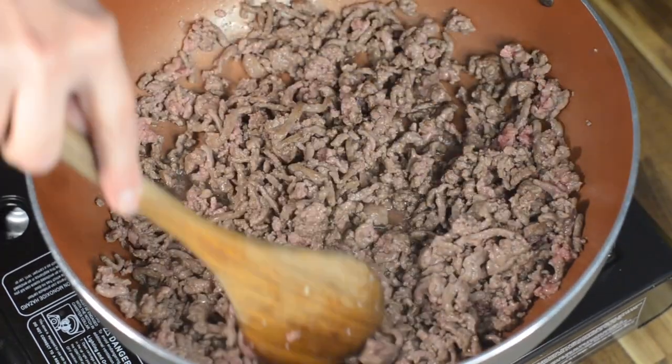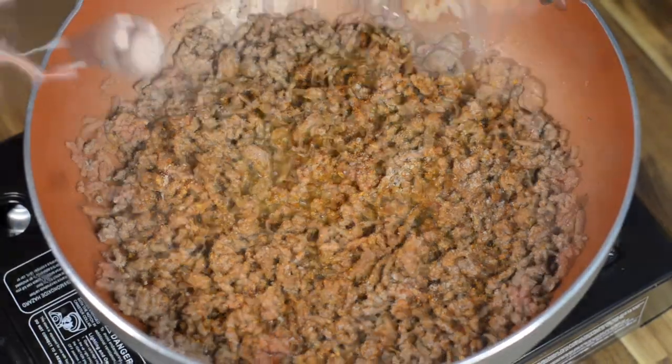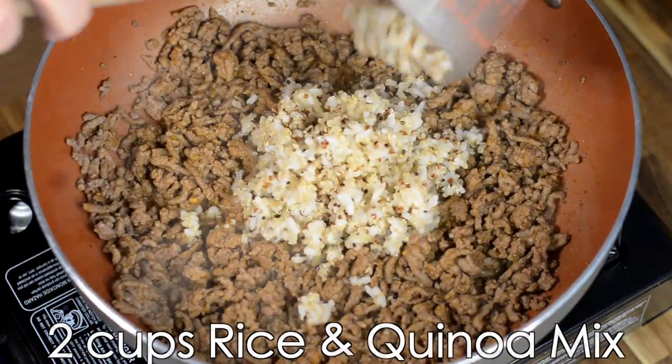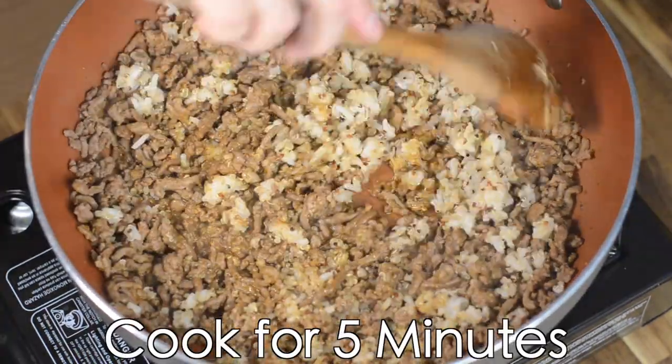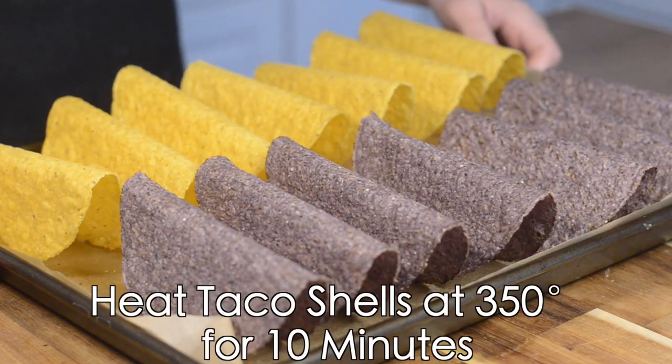Next, cook the ground beef mixture: add one pound of ground beef and cook until completely browned, then add two tablespoons of taco seasoning, half a teaspoon of salt, and two cups of a rice-quinoa mix. Mix it all up and cook for about five minutes.